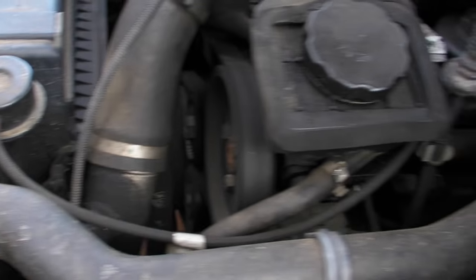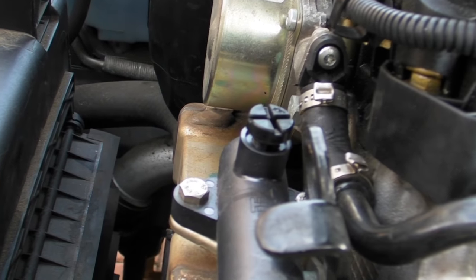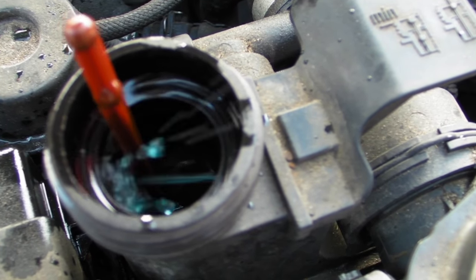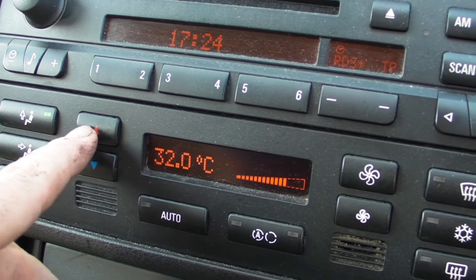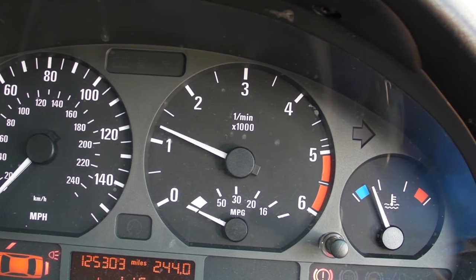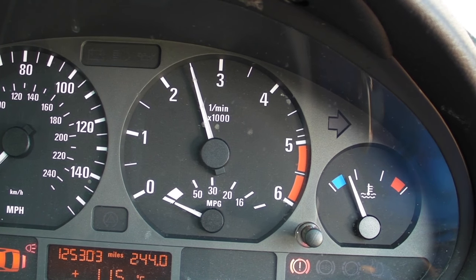Then this is me showing the bleed screws — slacken all three bleed screws, which are on top of the EGR cooler. Top up your cooling system until coolant comes out of the bleed screws, then rev the engine to make sure there's no air coming out. Put your heater up to maximum and the blower onto low, put the top back on, then take it up to two and a half thousand revs and watch the temperature rise back up.